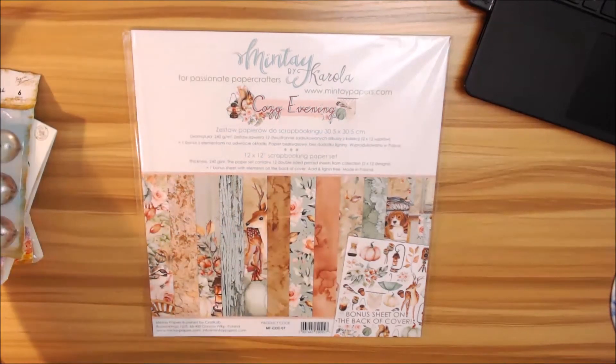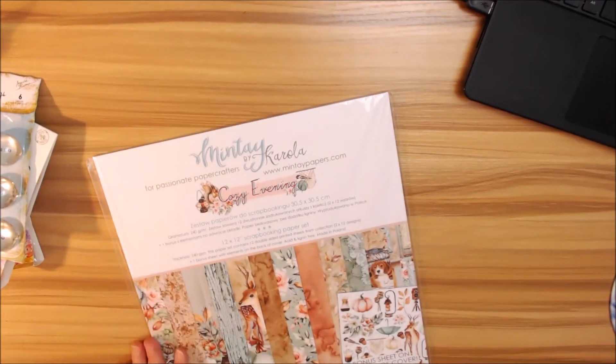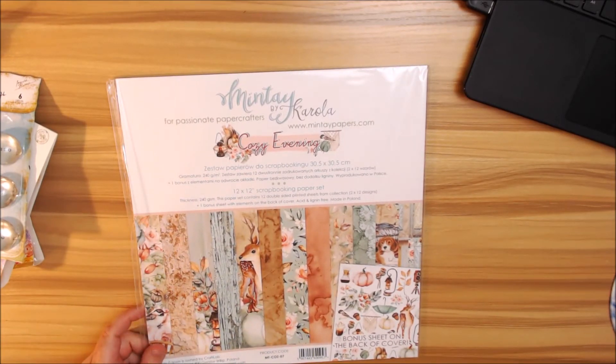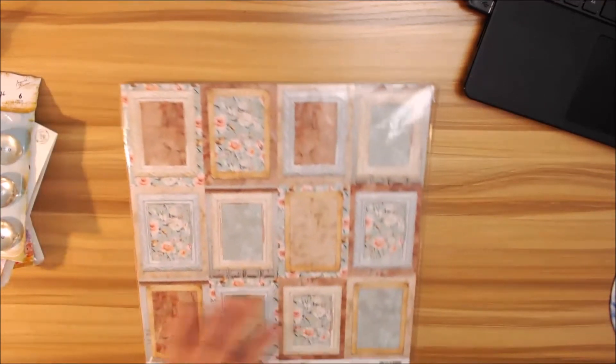Now let's get into the paper. You will get 12 sheets of 12x12 paper, and you also get a bonus sheet.